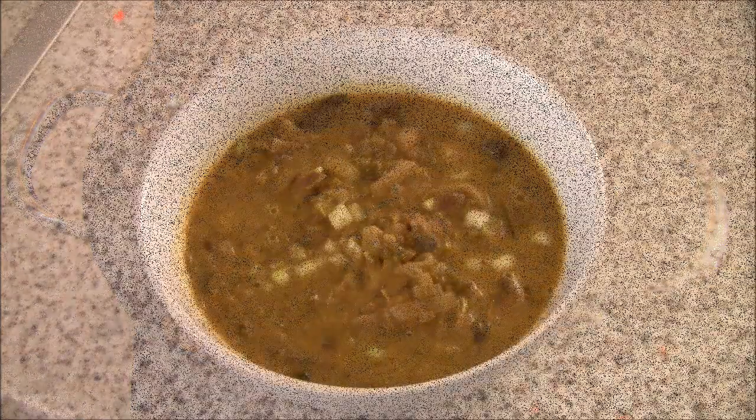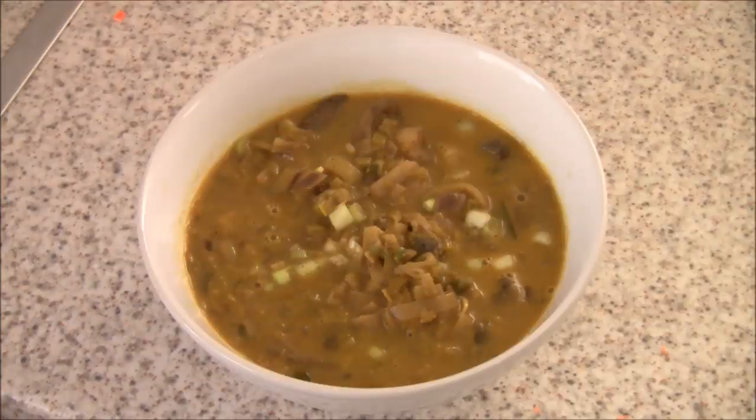There we have it - our delicious spring green mushroom curry! It really is a delicious curry, and even if you're not vegetarian and you love meat curries, make this one - the texture of mushrooms in a curry makes for a really satisfying dish. Thanks for watching, hope you enjoyed the recipe and, more importantly, I hope you enjoy making it yourself. It's easy, quick, delicious, and healthy.